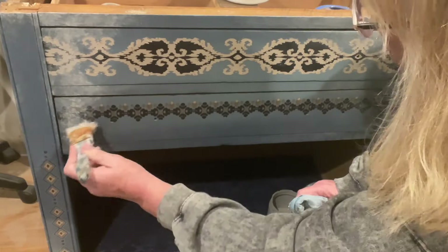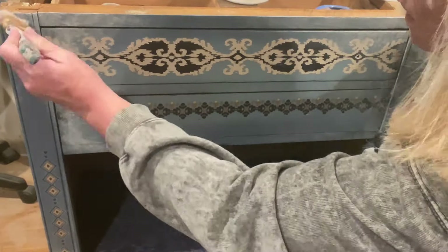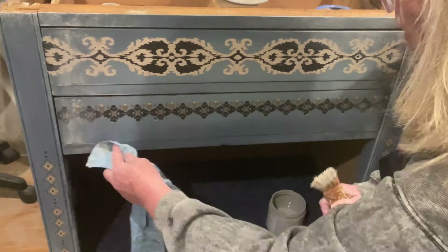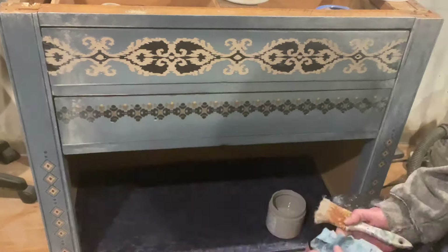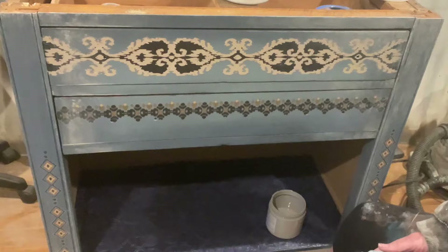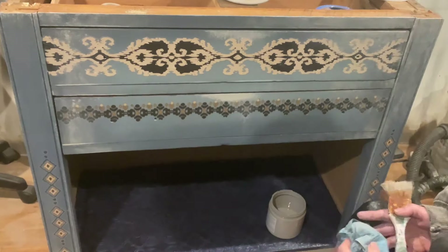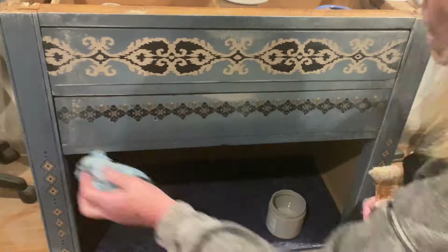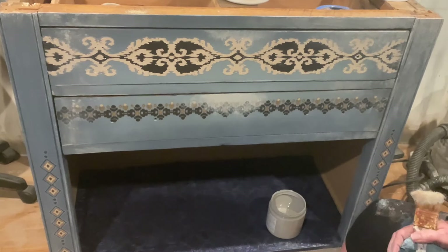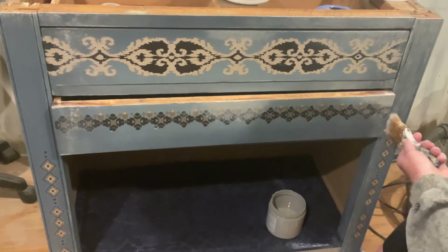I like that boho look. Boho doesn't necessarily mean lots of bright colors — that's more hippie than boho. Being a child of the 60s, I know tie-dyes are hippie; bohemian was actually more natural colors, natural tones, plants, deep jewel tones, and wood tones. To me, this piece is very bohemian. I'm trying to give it a drippy look here, where it looks like whatever created that oxidization kind of dripped down the center.